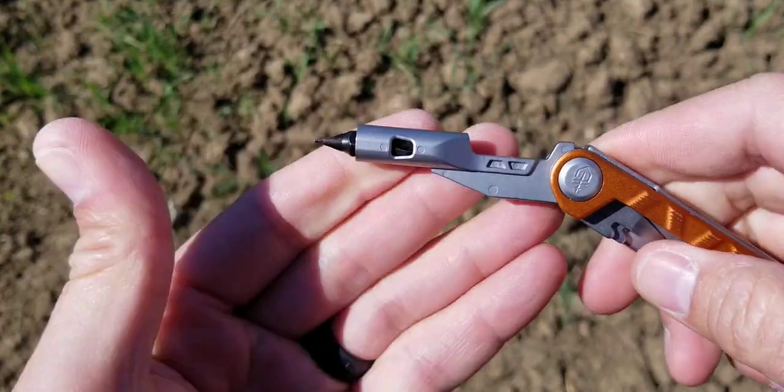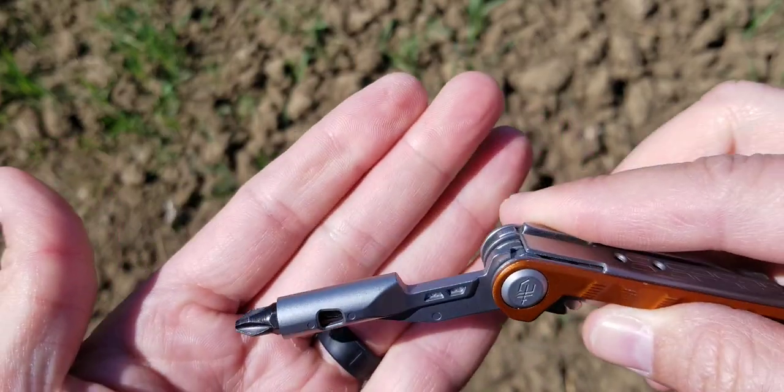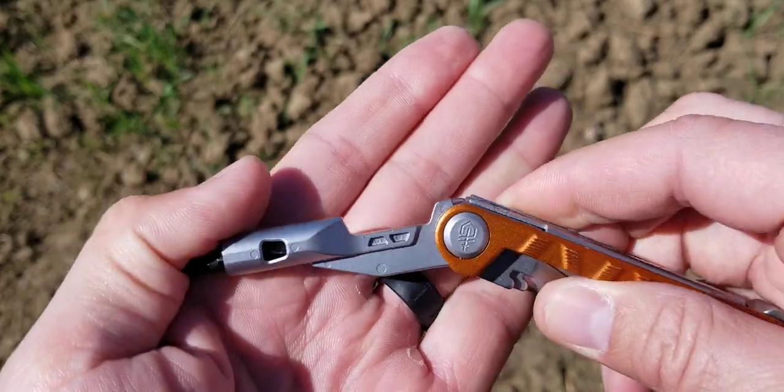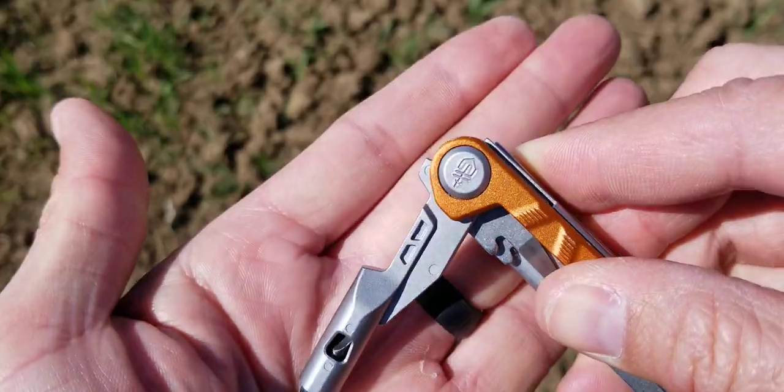Right here is a screwdriver. It comes with a Phillips and a flathead, and it's magnetically held in place. I'm unimpressed by this because it doesn't lock in any position — it moves completely freely, so if you're actually trying to use it, it swivels around and moves everywhere.